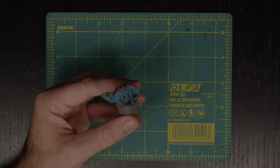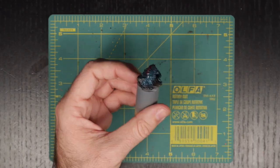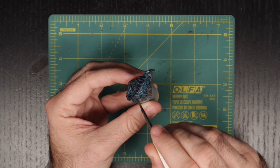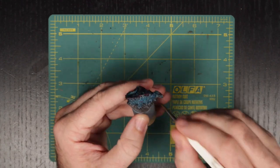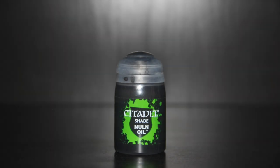Now onto our shading — we are going to hit the whole basilisk with Citadel's Drakenhof Nightshade. And like a fool, I forgot to hit the record button on my camera, so we have missed that oh-so-satisfying moment when the wash goes down. But you can see here how this is tying all of the coloring together in addition to adding some beautiful shadows. Then for the base, we are going to shade using Citadel's Nuln Oil to give those rocks an extra little pop.